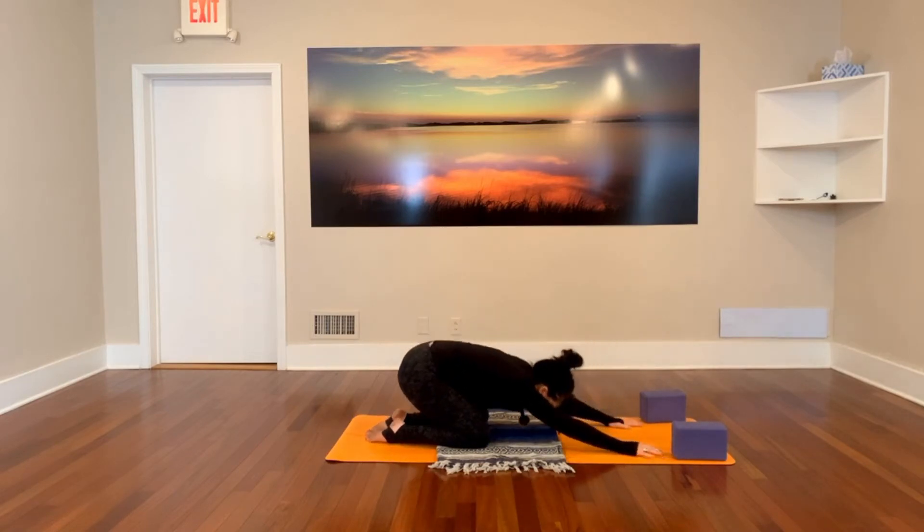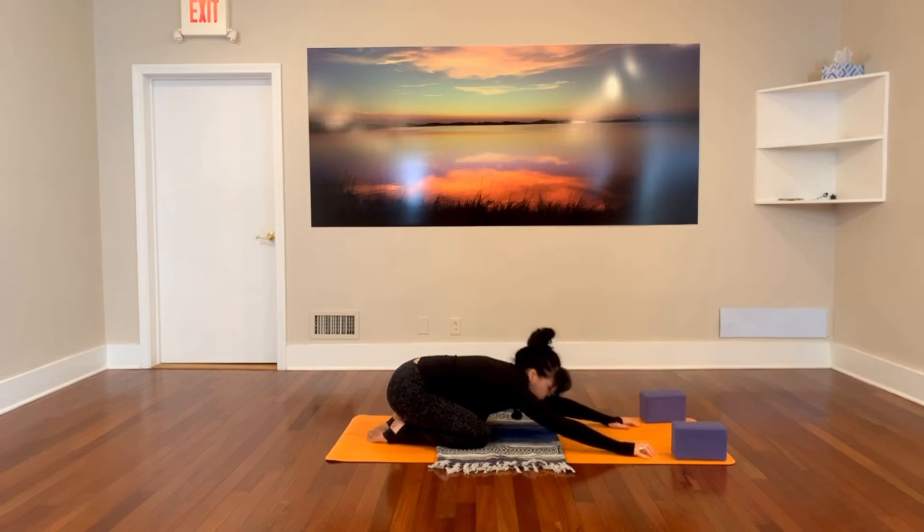Stay here in child's pose. Reach your arms long away from you, elbows are off the mat. Gently rock from temple to temple, breathing into the back of your ribcage. When you breathe in, notice the sides of your ribcage as well — if you can expand that as well.